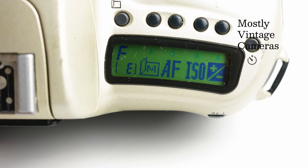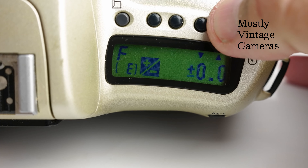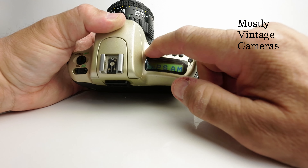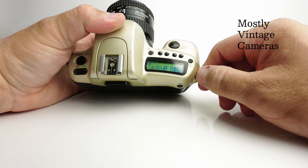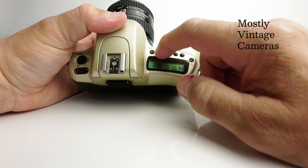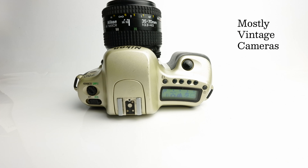In advanced mode we also have exposure compensation — plus or minus five stops in half-stop increments. So we can start off as a point-and-shoot camera, move into different exposure modes in the advanced function, and override the exposure with exposure compensation or ISO control.